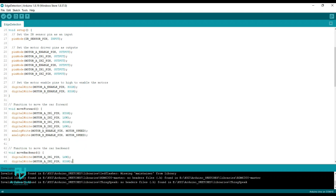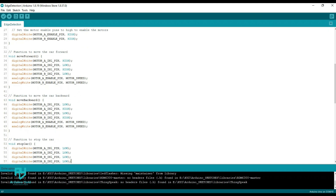Next, we define the different functions to move the robot chassis — functions such as move forward, move backward, stop car, turn right, and turn left are defined.